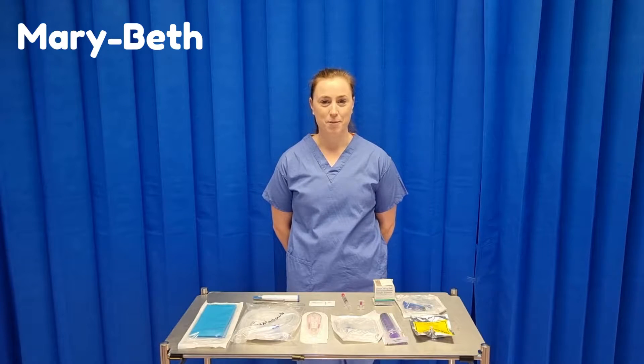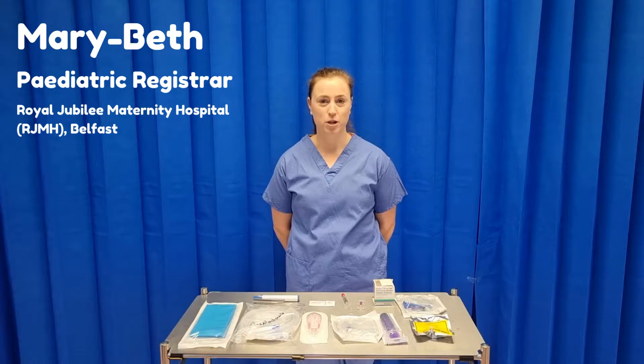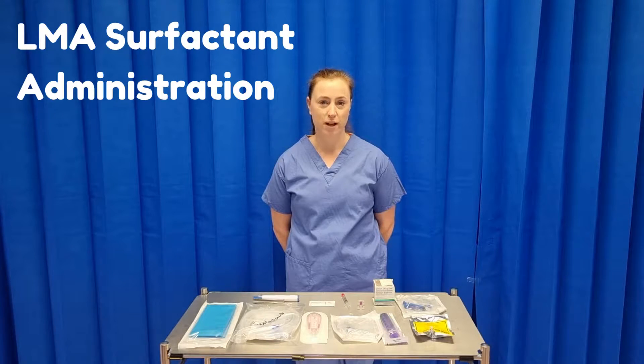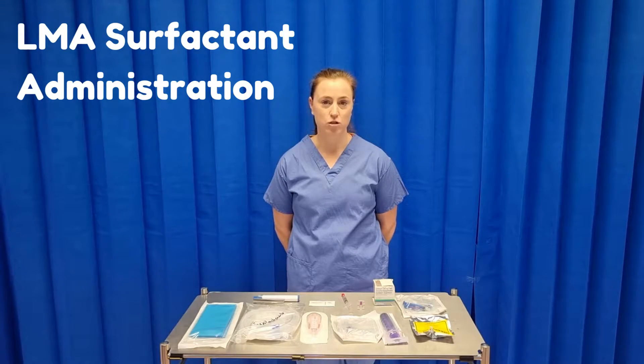Hello, my name is Mary Beth. I am one of the paediatric registrars in the Royal Jubilee Maternity Hospital in Belfast. Today we are going to demonstrate how to administer surfactant via LMA, which is a relatively new skill being introduced in our unit.